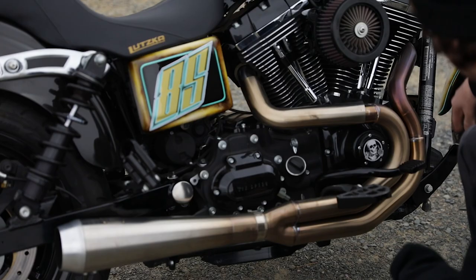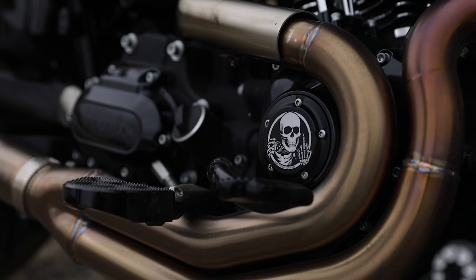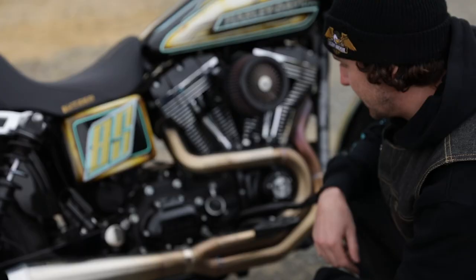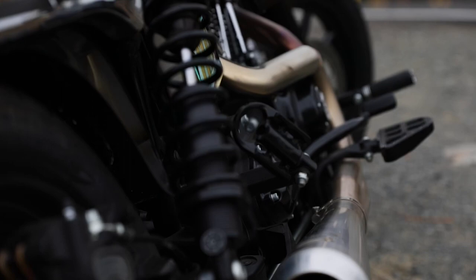I have the Bassani signature Lutzka pipe. The biggest difference with this pipe is we did equal length headers, which gives really good performance. The upswept on it's really good so it doesn't scrape going around turns. You can run bags on this pipe and it's stainless steel. There's not much more to ask for — this thing's pretty kick ass.